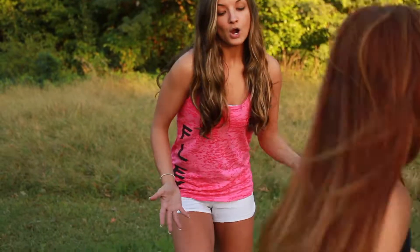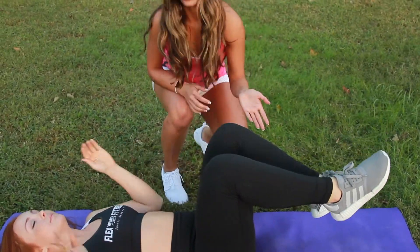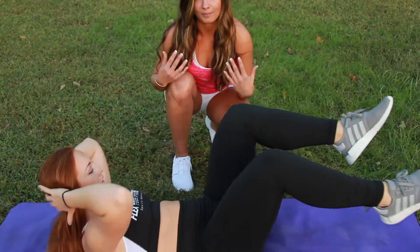Our next exercise is going to be bicycles. So what we're going to do is bring it back down to the mat. We're going to lay on our backs and bring your legs back up to 90 degrees. What you're going to want to do is really engage your core and bring your opposite shoulder to your opposite knee.